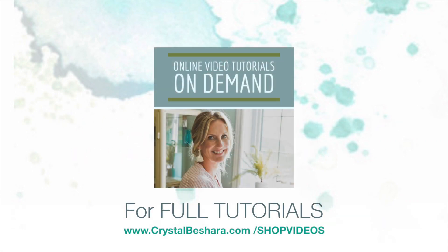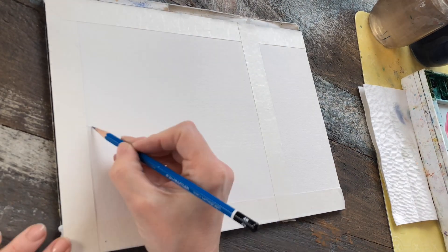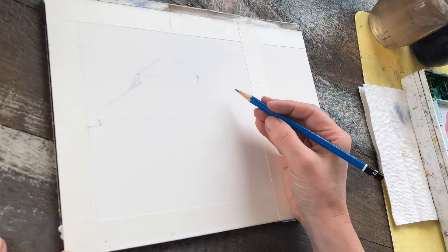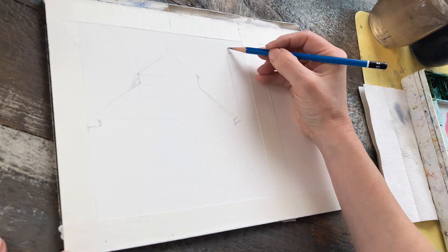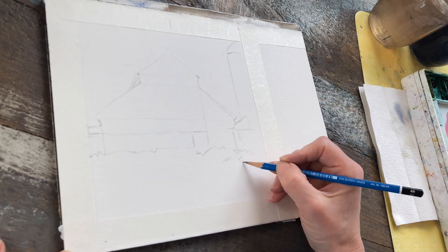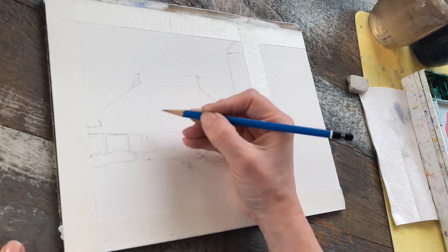For full tutorials, visit crystalbeshera.com/shopvideos. Here we go. To begin this project, I'm starting with a 2H pencil — it's quite light, a nice hard lead. I'm using 140-pound cold-pressed paper, and it's mounted in a block, glued on all four sides, so I don't have to stretch my paper.